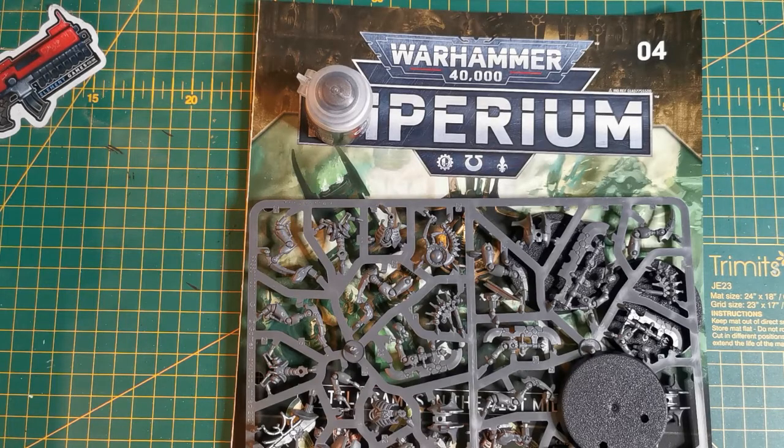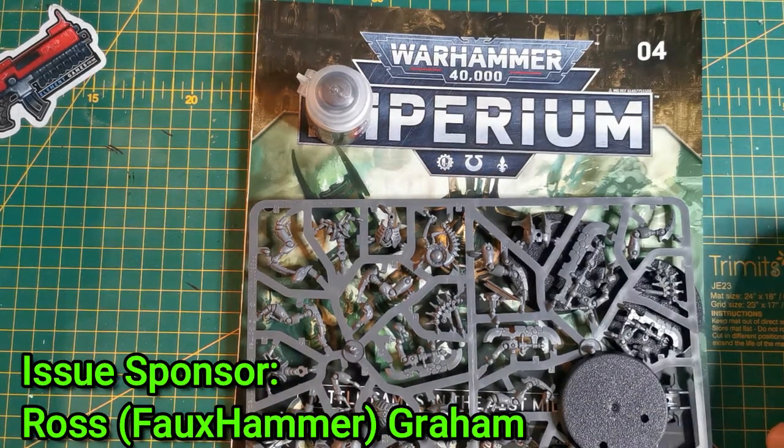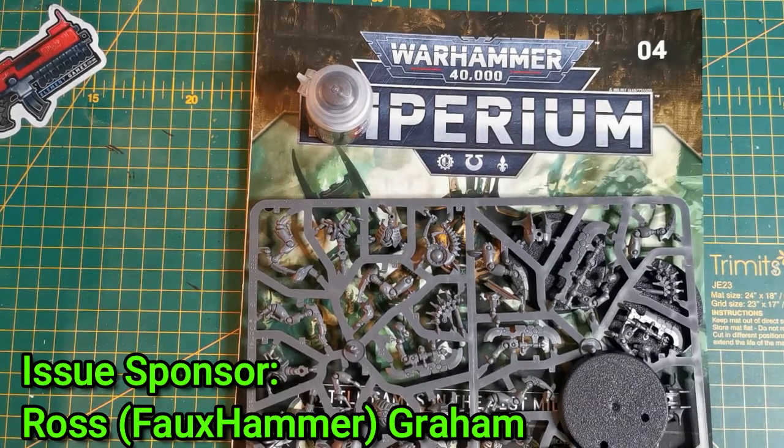Hello and welcome to the Hobby Corner, my name is Kev and in today's episode we are looking at issue four of the Imperium magazine. This one has been sponsored by Ross Graham from Fauxhammer, so big shout out to you mate - thank you so much for purchasing this issue for me.